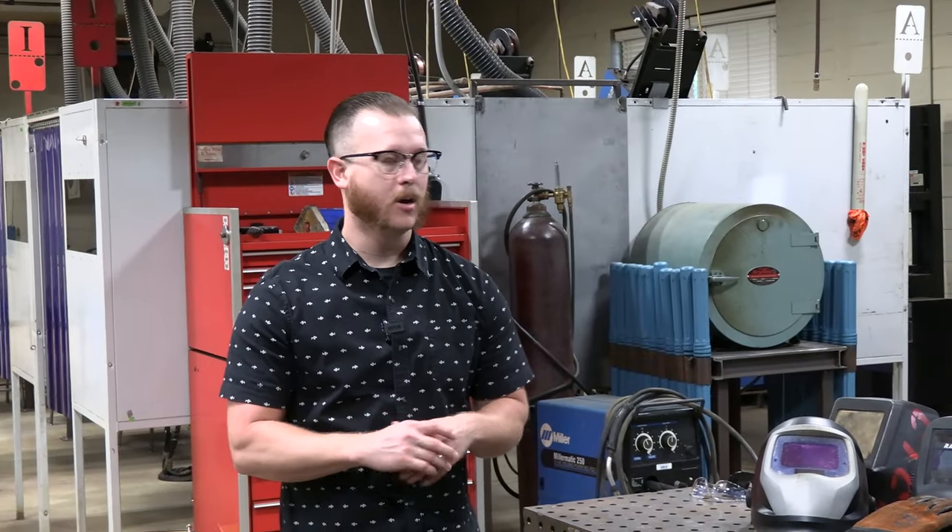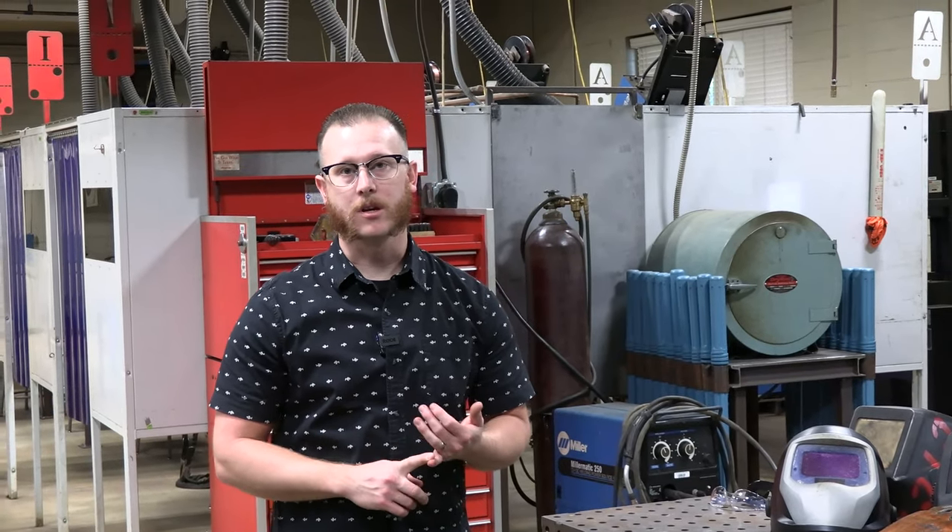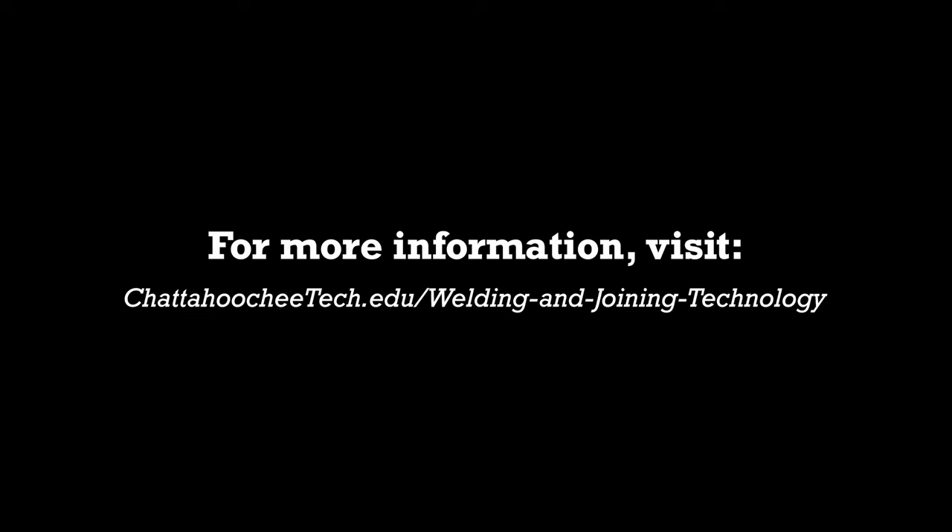Thanks for watching. I hope you've enjoyed taking a look around the welding department and what you're going to need for classes. If you have any questions about classes in the future — whether you're a current student or prospective student — you can look at our page on the Chattahoochee Tech website. You can contact me through my email address, and all of our other instructors' emails are on that page as well. Thanks for watching; I look forward to seeing you in class.